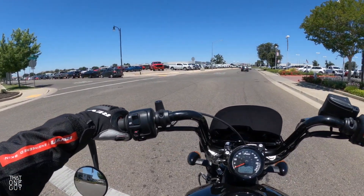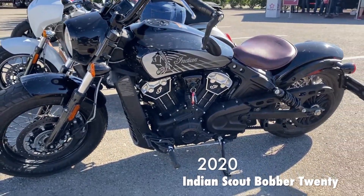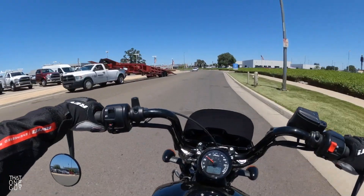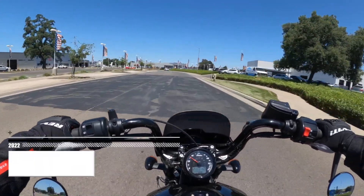Now I've ridden the Scout Bobber, the standard Scout, and the Scout Bobber 20 I think it was. This bike has all the similar specifications that those other Scout models do. But again, I just love the look of this bike. You're going to pay a little bit more just for a look.